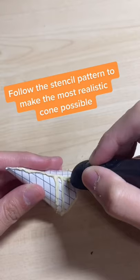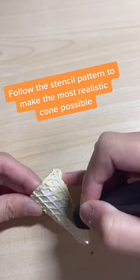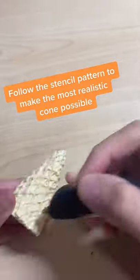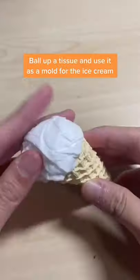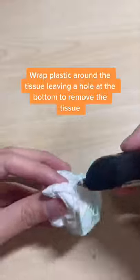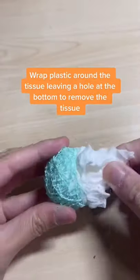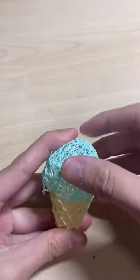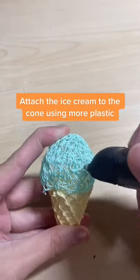Follow the stencil pattern to make the most realistic cone possible. Ball up a tissue and use it as a mold for the ice cream. Wrap plastic around the tissue, leaving a hole at the bottom to remove the tissue, then attach the ice cream to the cone using more plastic.